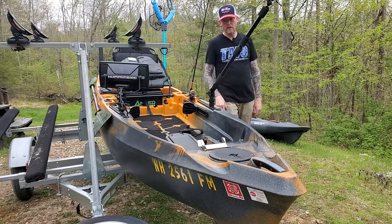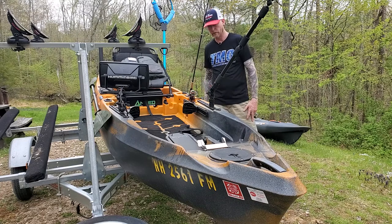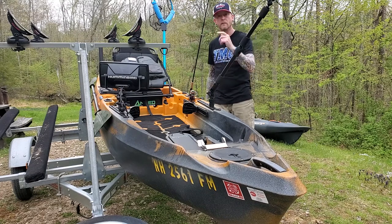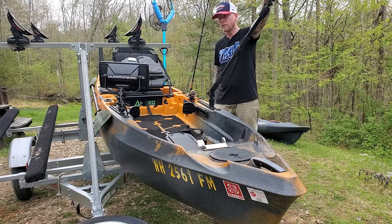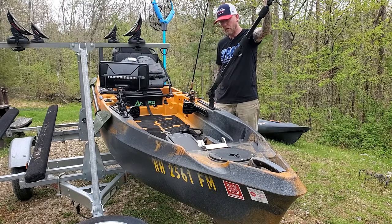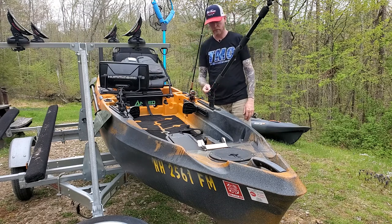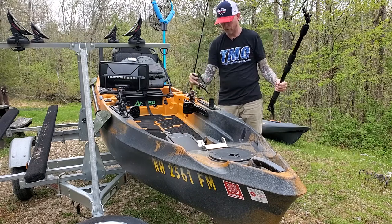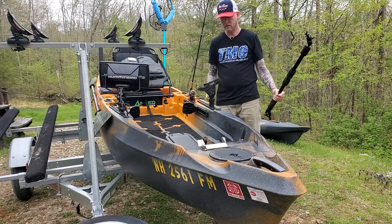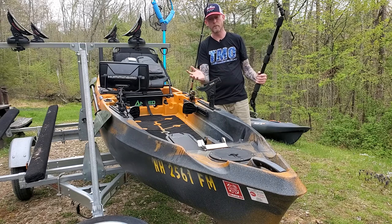I'll start in the front and go through some of the accessories. I run Scotty accessories and generally on just about every trip I have a camera pole on a gearhead that I can put my GoPro on — I wear one on my head too. There are times, rare, when I do some trolling in the spring for salmon, and I'll swap this out for one of these baitcast or spinning rod holders.